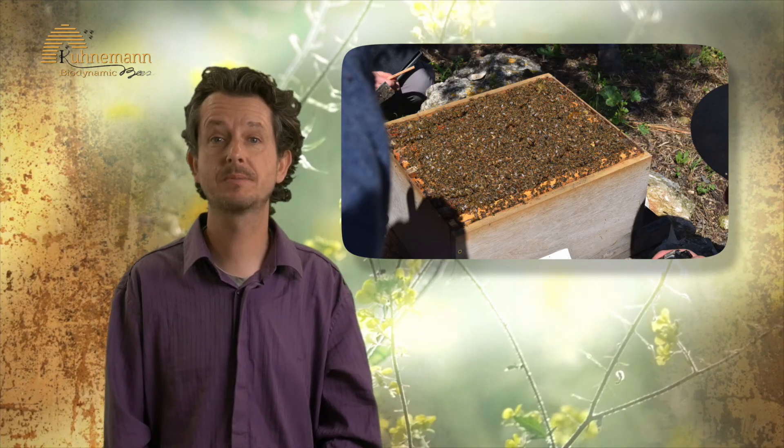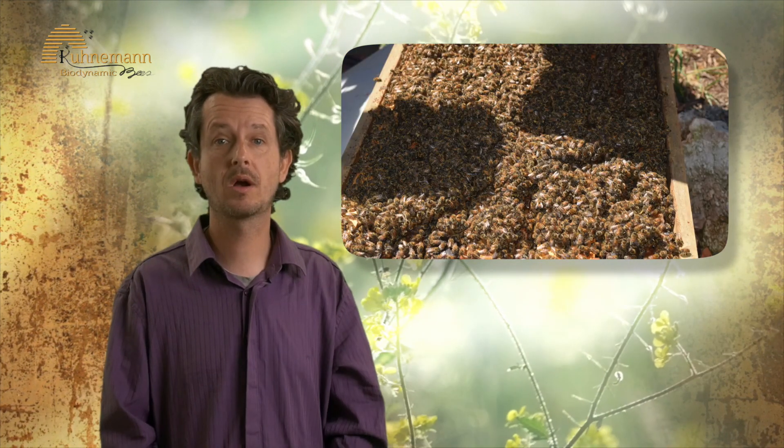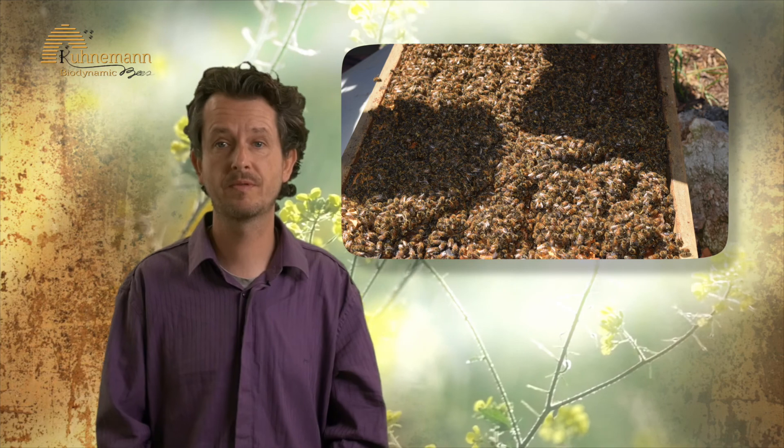Once the bee population in the hive has become overcrowded — meaning there is a carpet of bees on top of the frames — you may put the second floor with all ten empty frames on top of the nest. The bees will fill the upper floor with honey. It could be that the queen will start laying eggs in the upper floor as well.